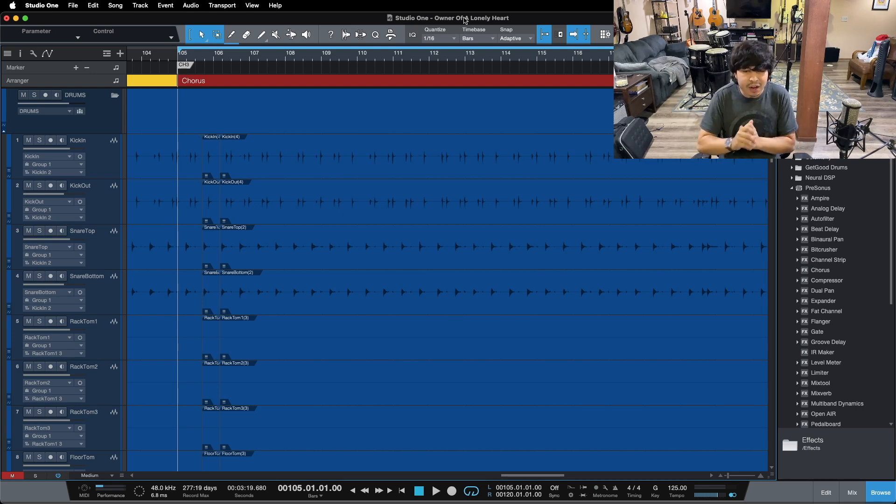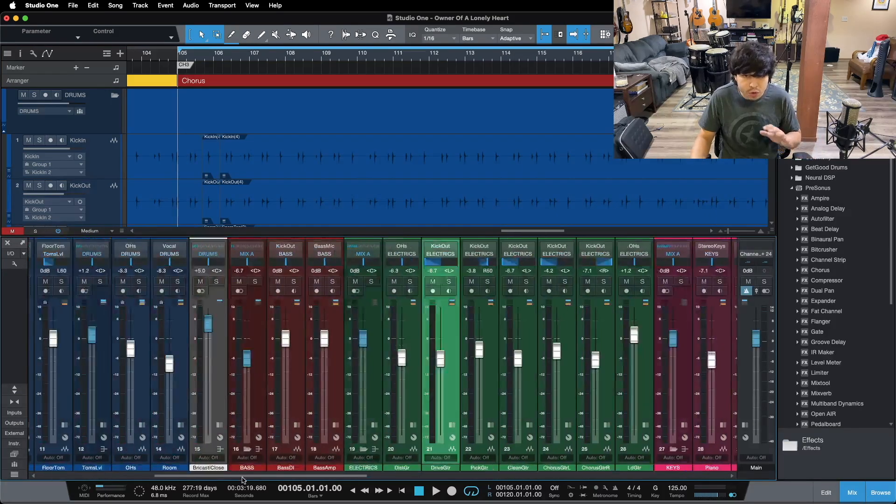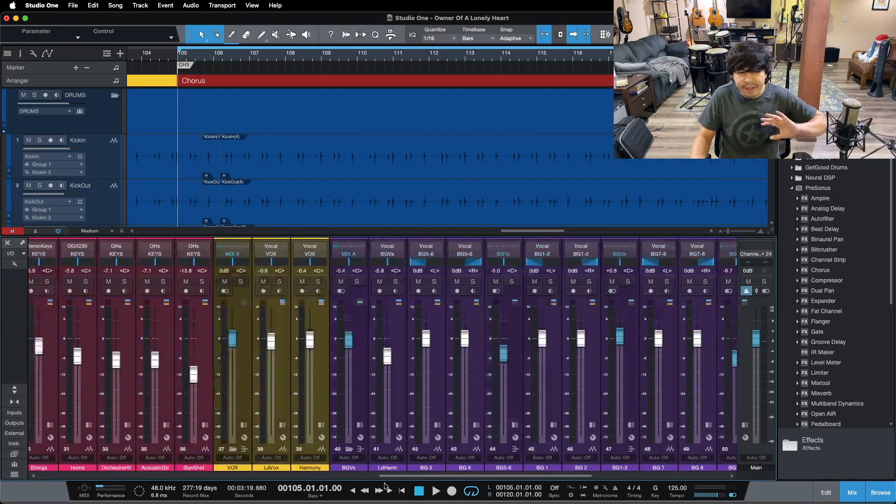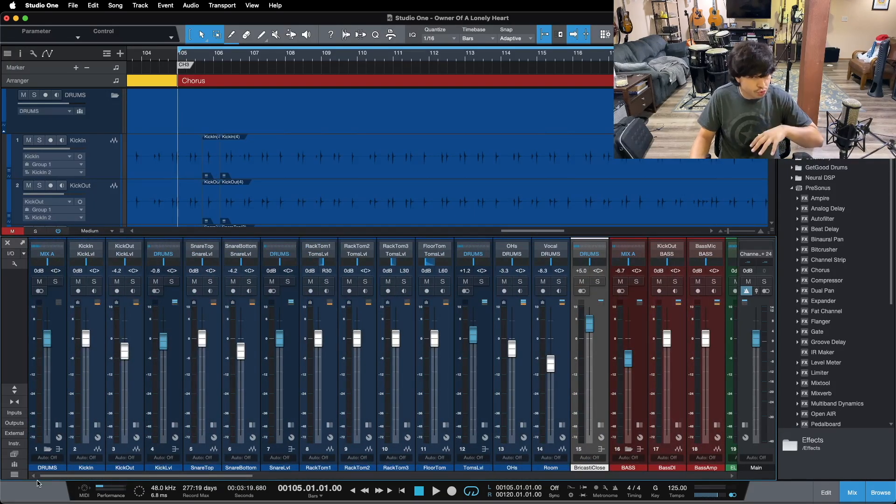Now let's dive in here and take a look at low end. I'm going to start by showing you this track — I'm going to hit play so you can hear the finished mix for this song, and then I'm going to solo up just the drums and bass. Those are our prime low end elements, and then we're going to dive into the three tips.